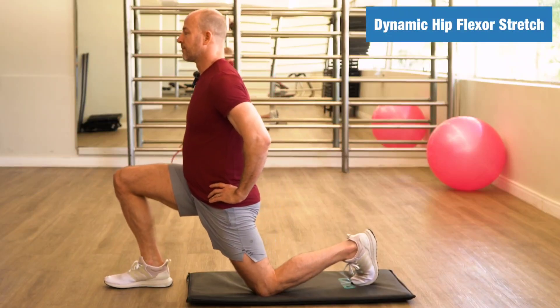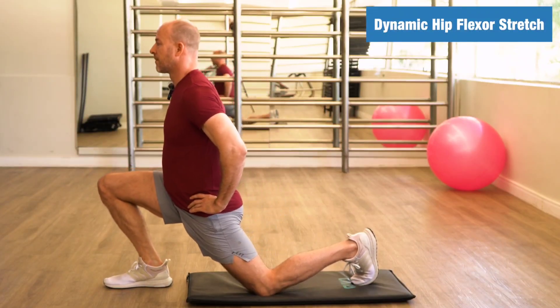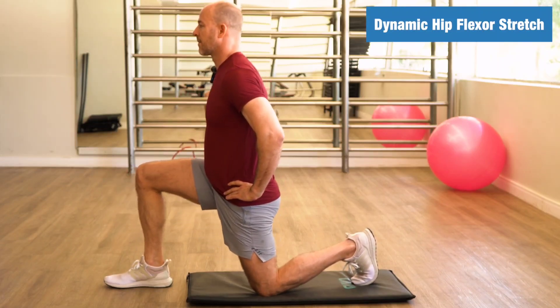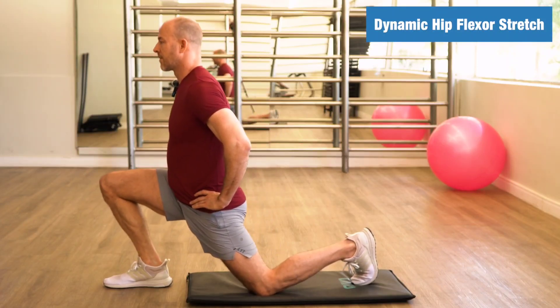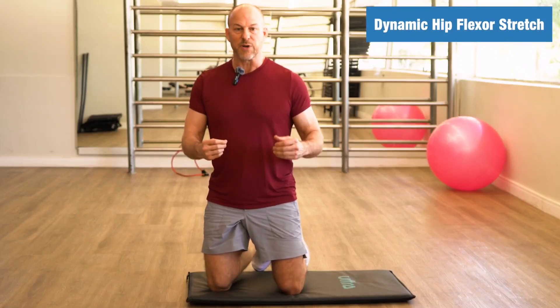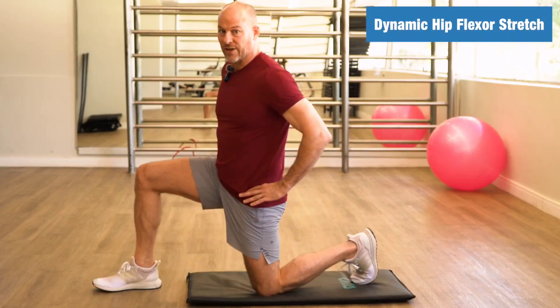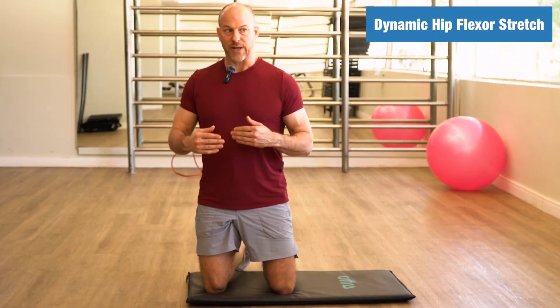This is the dynamic hip flexor stretch. I'm going to show you how to do it and then give you a few tips afterward. Most people do a static stretch, but I'm not a big fan of static stretching anymore.